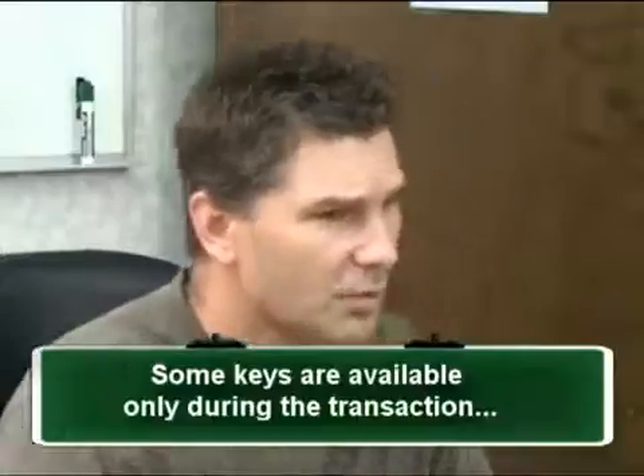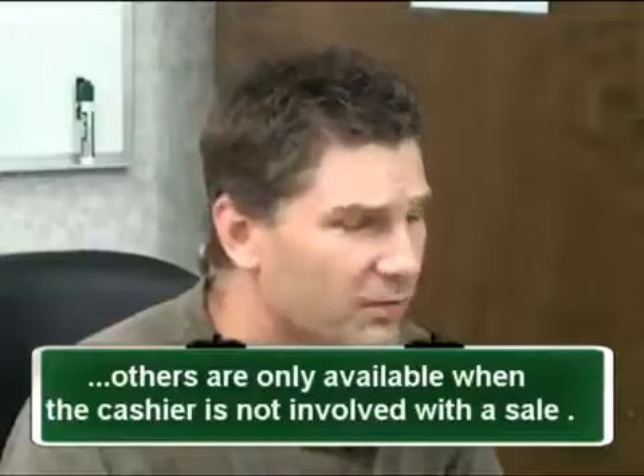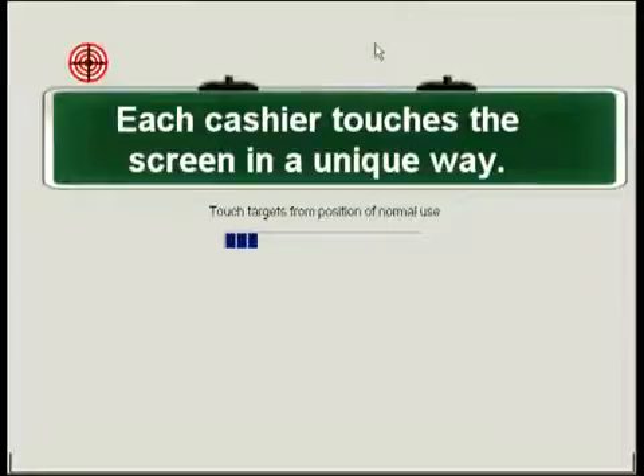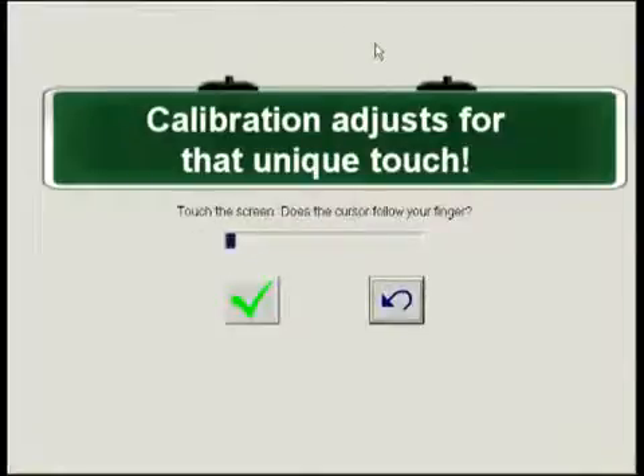We have a lot of function keys available to the cashier. Some are only available during the transaction, while others are allowed only while the cashier is not involved with a customer. I would start when the system is idle and go from there. Although all are important and fairly self-explanatory, there are a few that need additional emphasis. I would start with the calibrate button — cashiers feel like they're playing a video game with this function, but it is good to emphasize the need to keep the touchscreen calibrated to avoid errors and aggravation.